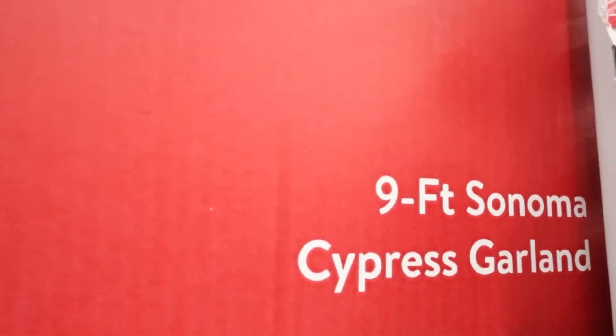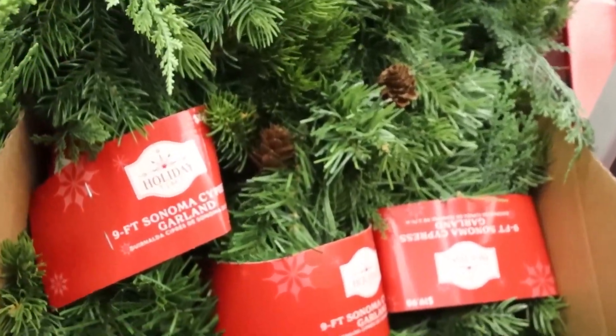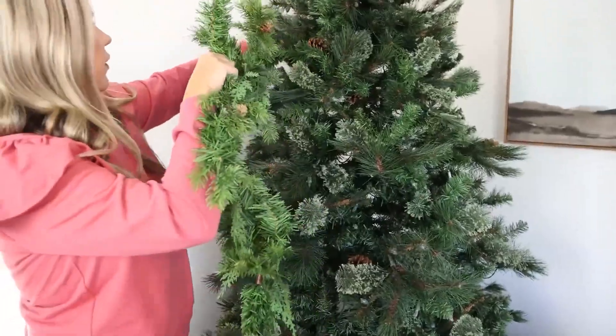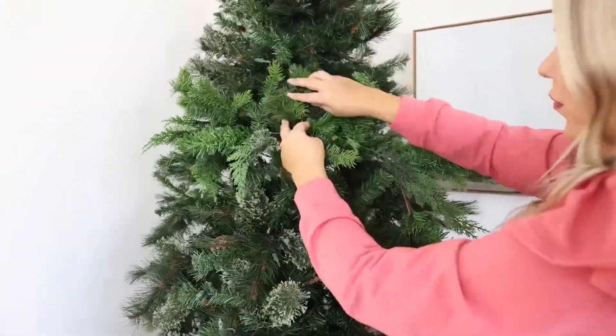It's a nine foot garland and I love it. It's like cypress and it's got all of this different texture in it. So we are actually going to put this into my tree to see if we can make it look more full. I'm just going to pull this garland apart and then lace it through my tree, fluff it up, and hopefully it makes my inexpensive tree look a lot fuller.